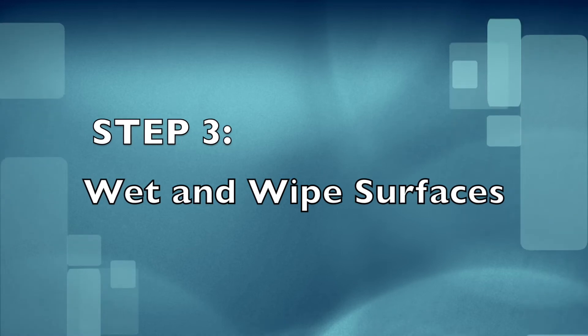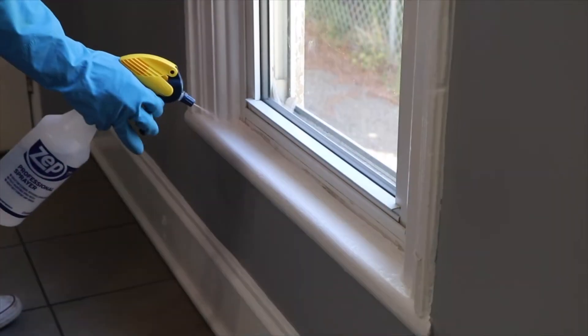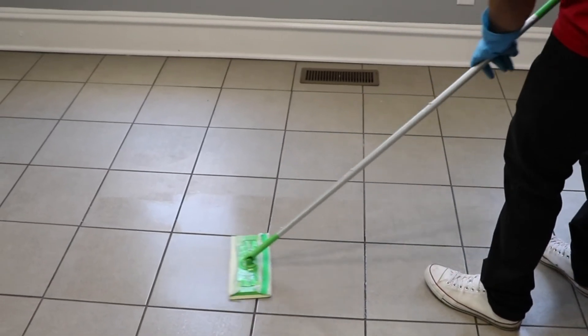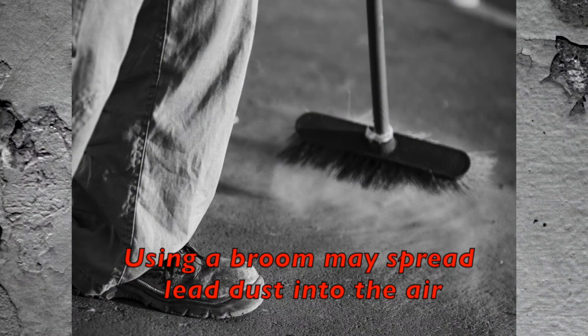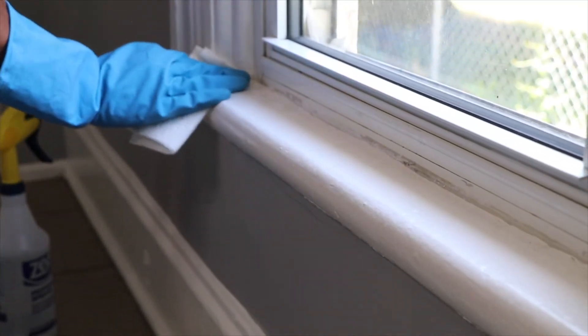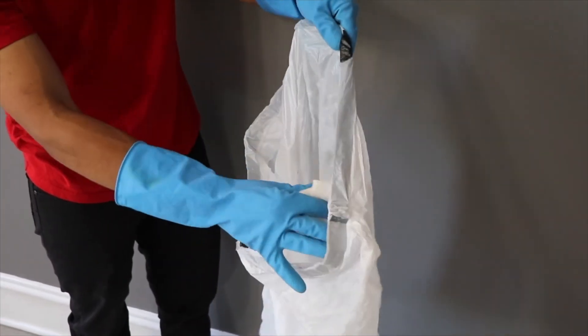Step three: wet and wipe surfaces. Always spray windowsills with soap and water and wet mop floors, and remember to clean from top to bottom. Do not use a broom to sweep lead dust. After spraying and wiping down windowsills, troughs, and other areas with deteriorating paint, throw away wipes after cleaning.